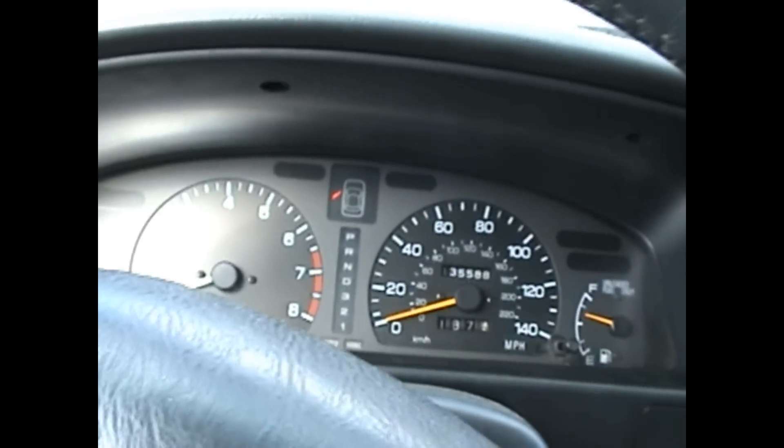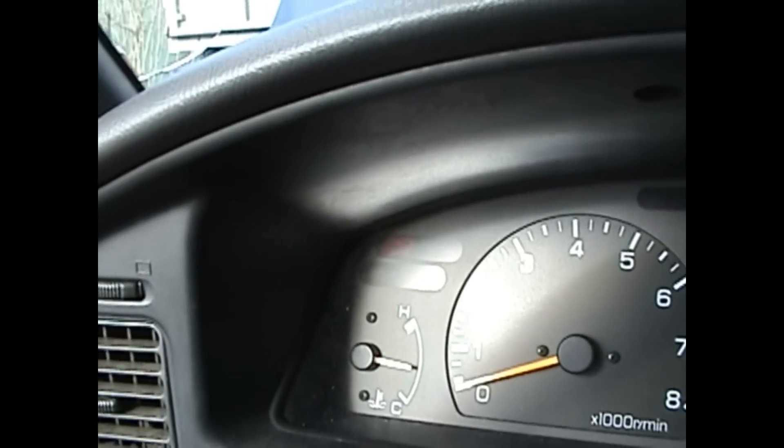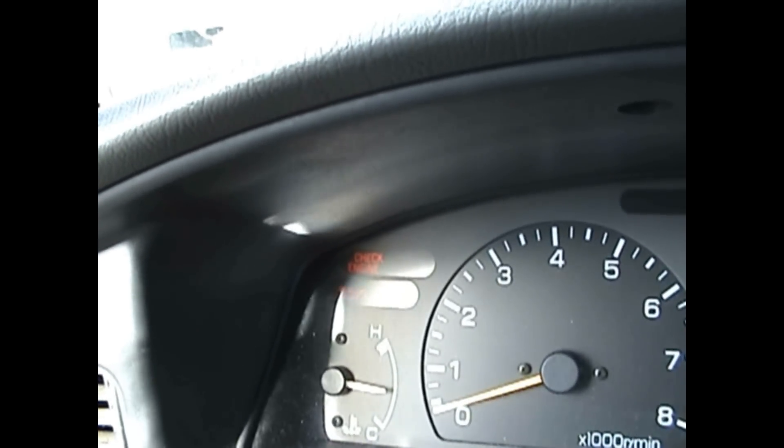Once you have them plugged in, you're going to want to turn your car to on. Now I don't know if this is going to be like it with your car, but when I put the diagnostic wires in, the cooling fans will start going. My cooling fans are going. And you're going to want to start your car.